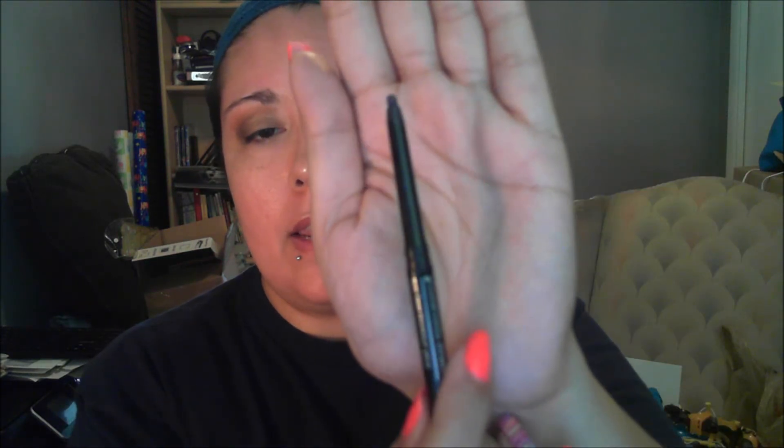Now I'm going to go ahead and line my eyes. I'm going to be using the Avon Glimmer Sticks Chrome Eyeliner, and this is in Velux Blue. This was on sale for $1.89. Now I'm going to go ahead and use my eyelash curler — I got the curler and the primer and got both of those for $7 total.